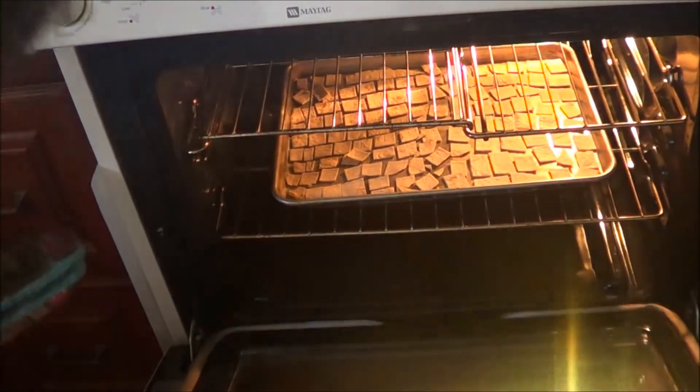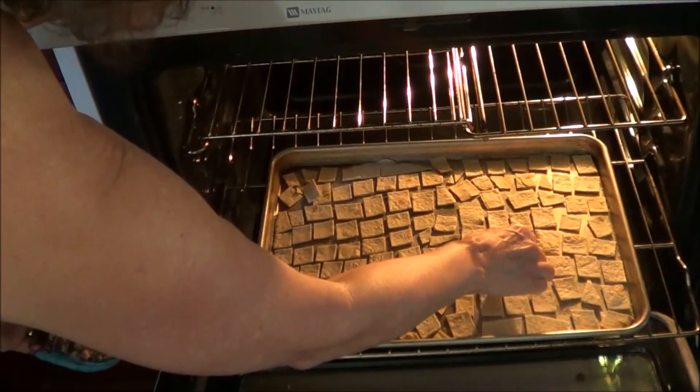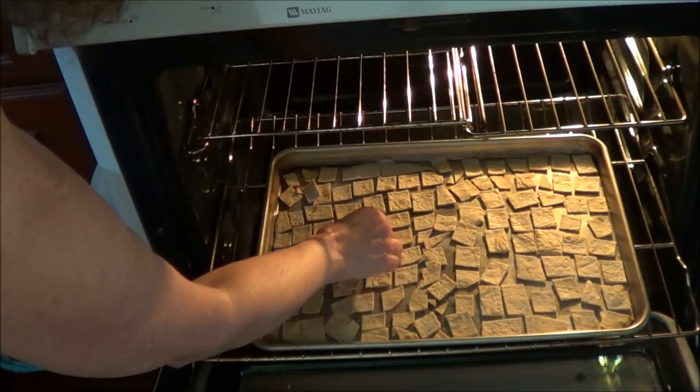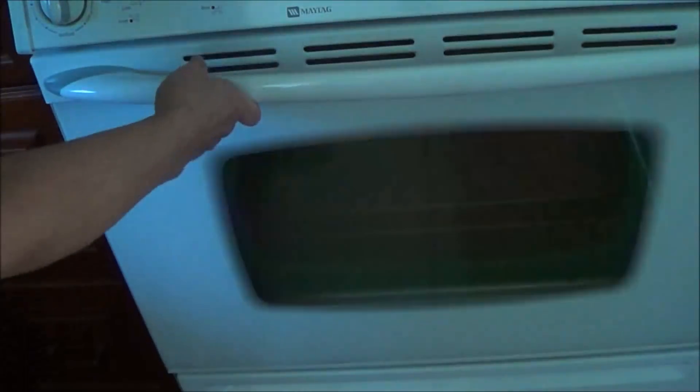This has been 10 minutes, and this is the one I used the oil on. I'm going to feel them — and they're not done. The oil made them softer, they're still kind of rubbery, so I just recommend doing it without oil.